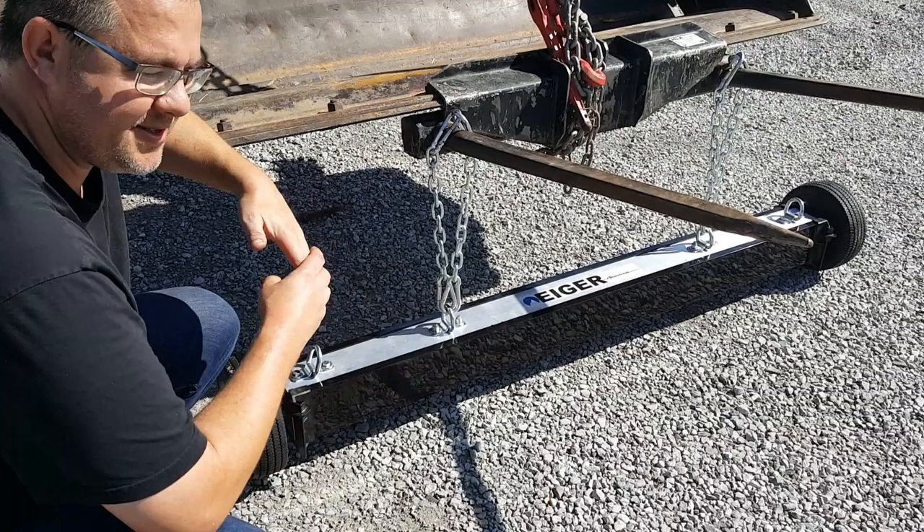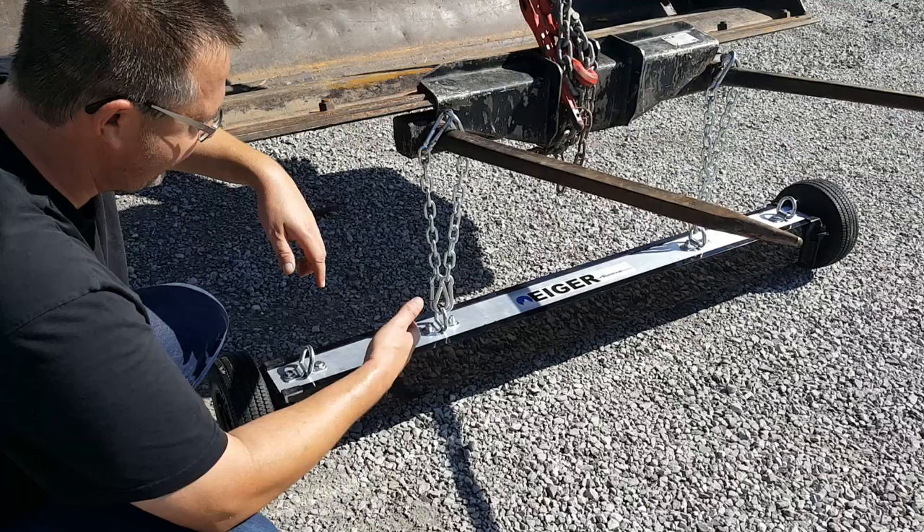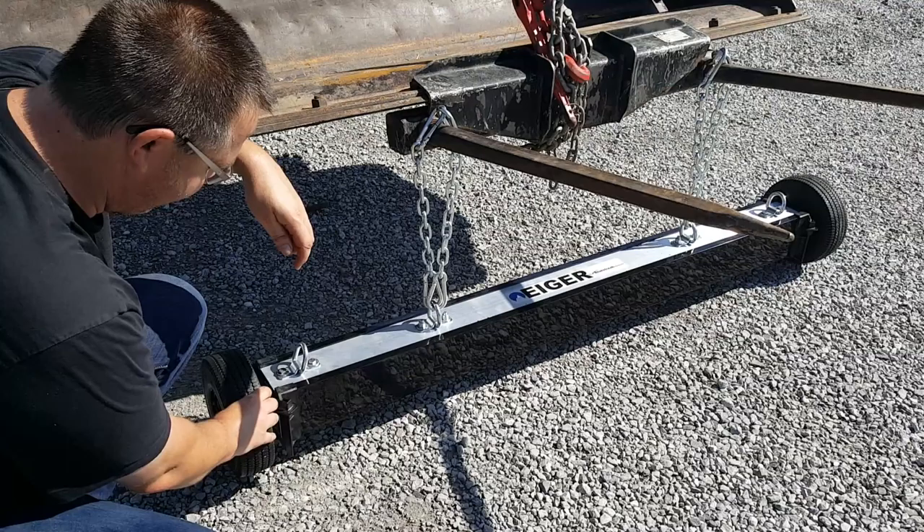We put it on the front because it's easy to see. Normally you'd want to put it underneath your vehicle if you're using it all the time — this is sort of a temporary use for the purpose of the video, although we have had some customers that have bought units for using them just like this.